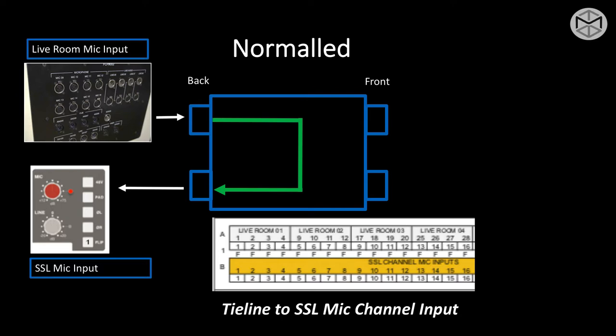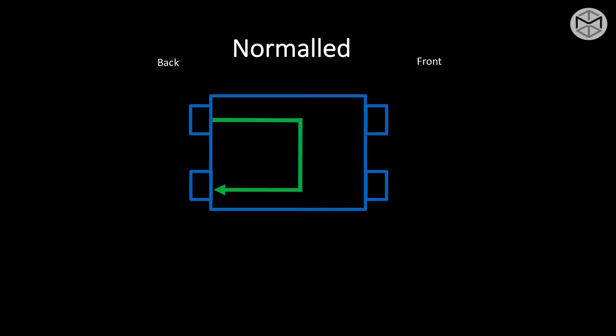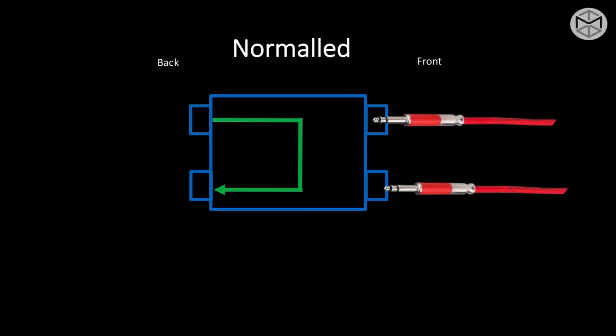In this example, I have live room channels 1, 2, 3, 4 normaled with SSL channel mic input 1, 2, 3, 4, and so on. If I plug either in the top row or bottom row a Bantam, this will cause the normalization to be broken — there's no longer normalization output over input, and I've transformed a fully normal patch bay into an open or through patch bay.